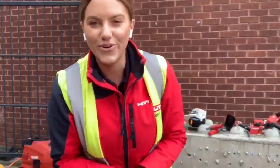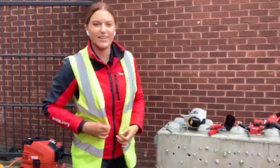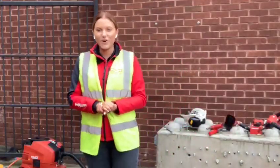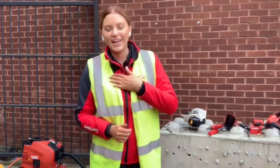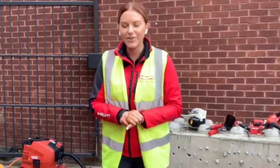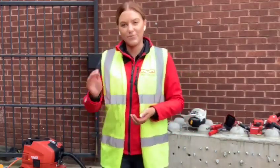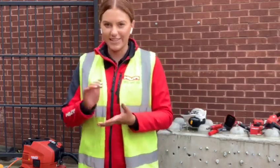Hello everyone, and welcome to the second episode of the Hilti Live here on Facebook. My name is Annie and I'll be your digital account manager this afternoon. These episodes are 100% interactive, so if you've got any comments or questions throughout the whole video, we'll be responding throughout. If you're not watching live, that's absolutely fine — we'll respond to you as soon as we get a chance to.